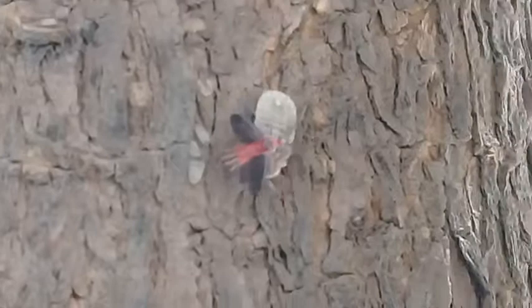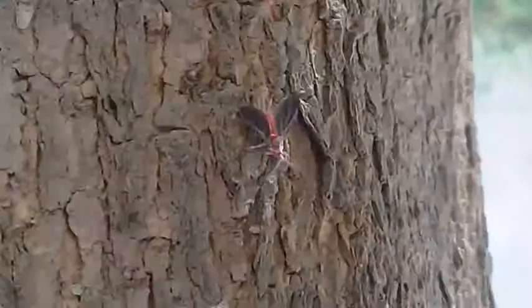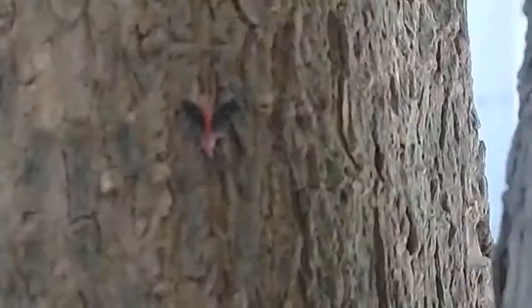In the name of Allah, the most beneficent. Very warm welcome to you in Ashraf Botanical Garden on YouTube. Here today I'm showing you a very important pest.